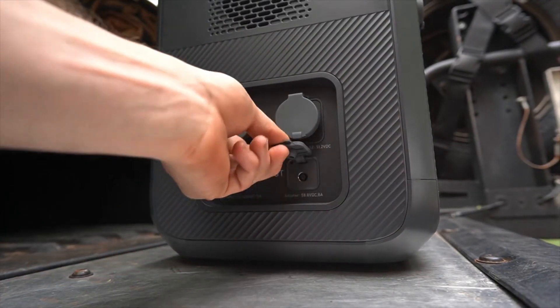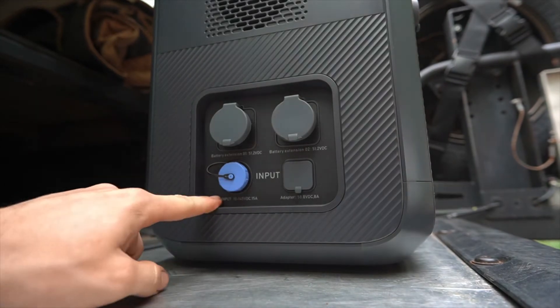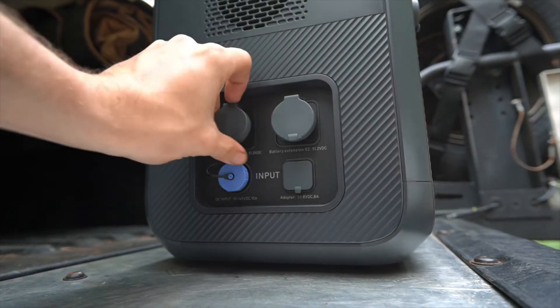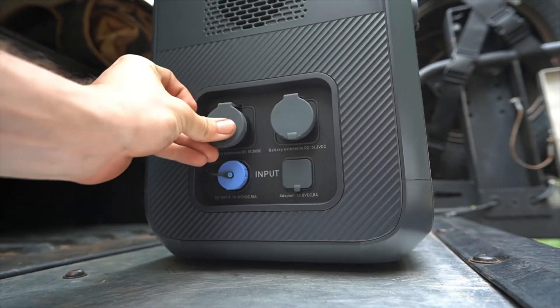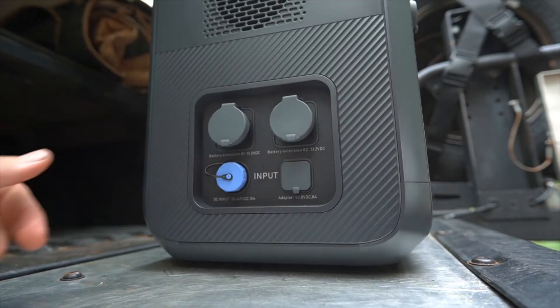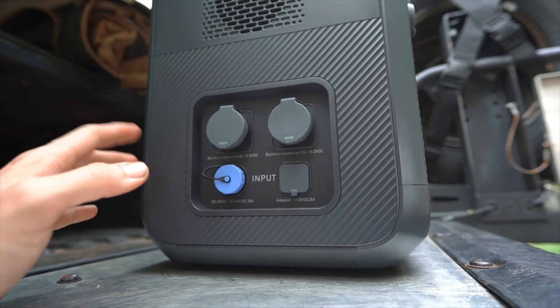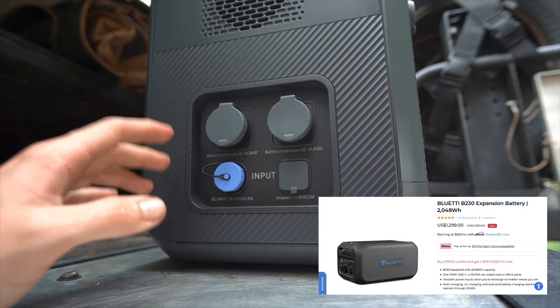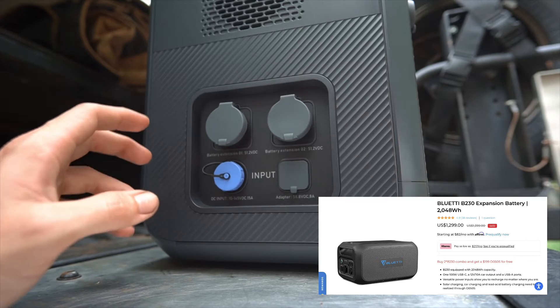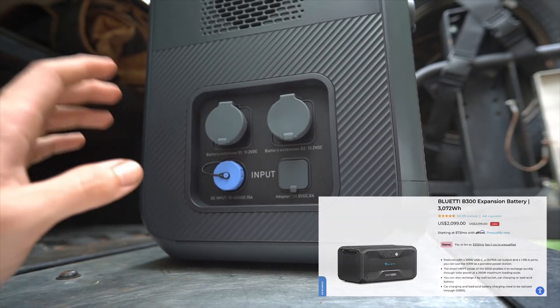On the side of the unit, you have the AC input for charging, the adapter port for DC or solar, and the ports for the optional expansion battery banks — either around 6100 or 8100 watt hours. To reach 6144 watt hours you need two B230 expansions; for 8192 watt hours you need two B300 expansions.